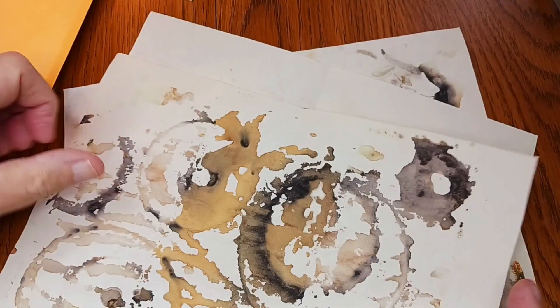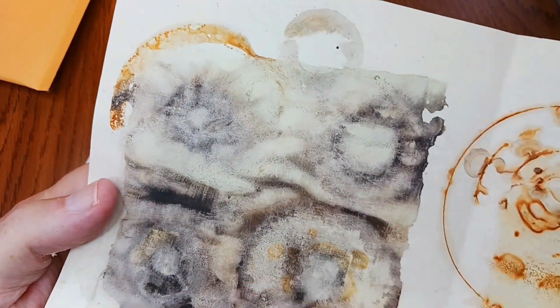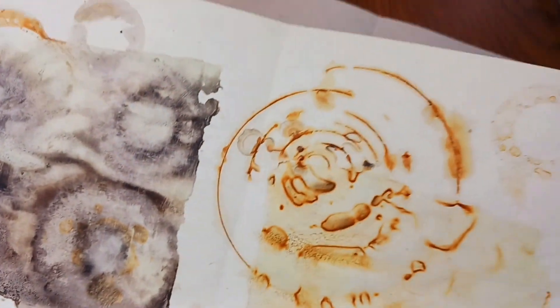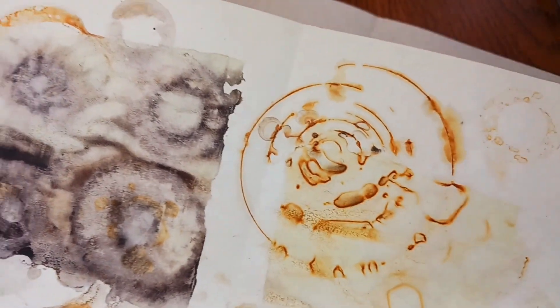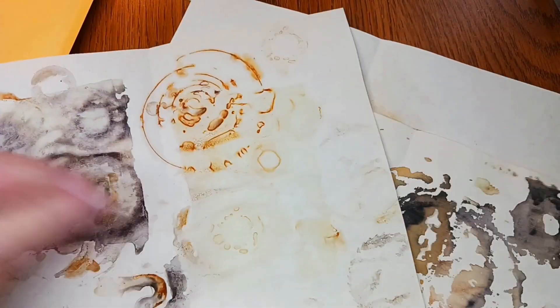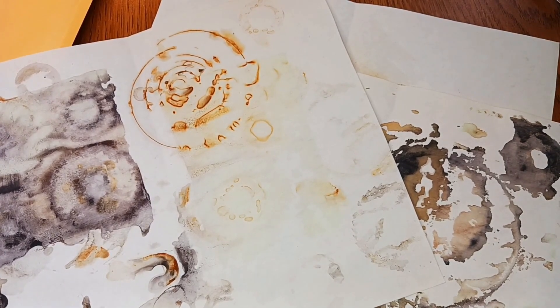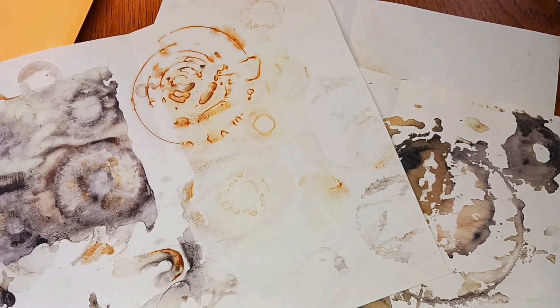Look at the texture in these — so nice. Well, there you have it. There's my surprise rust-printed art supplies from my friend Molly. Thanks Molly!